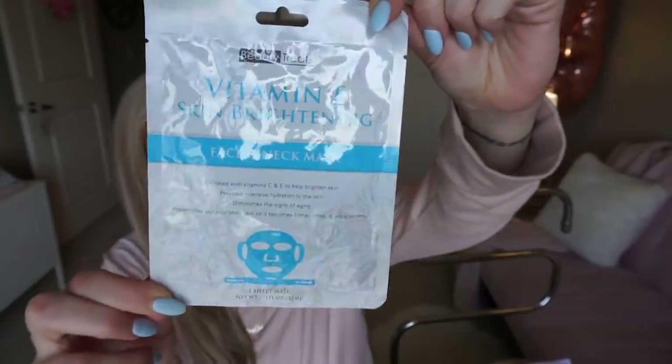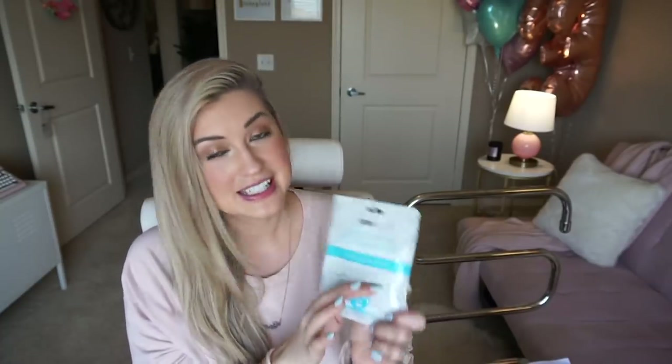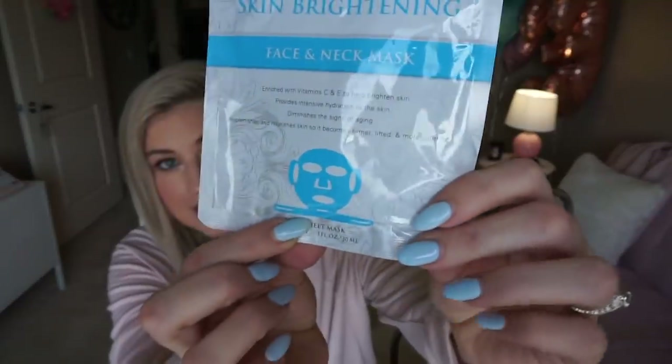Let's switch into some beauty stuff. Here's a sheet mask I'm loving — this is from Daiso, the Japanese dollar store. I really enjoy their beauty products and they are so cheap. I believe this mask was $1.50. It has vitamin C and E in it, and what I really love is it has a little neck wrap. It covers everything — just turned 33, I'm always a little more aware of problem areas the older I get. I love that this mask addresses everything from like the boobs up. It's just so affordable.